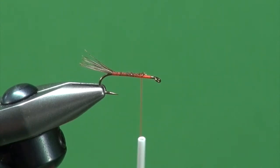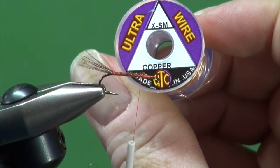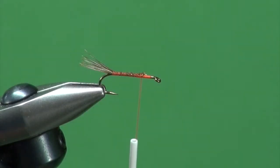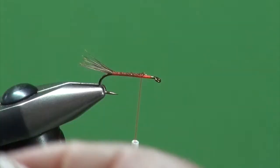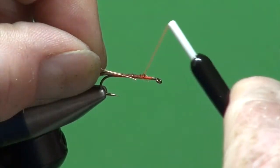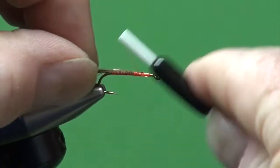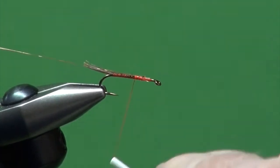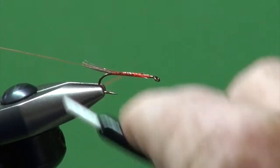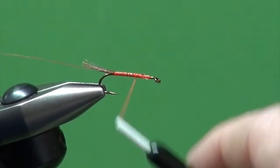Halfbacks can be notoriously weak, so we're going to make a dubbing loop out of wire — some extra small UTC copper wire in this case. I've cut off a length, folded and doubled it. Just treat it like two strands of thread and tie in both ends. Wind that back down to the base of the tail and back up to that three-quarters point.